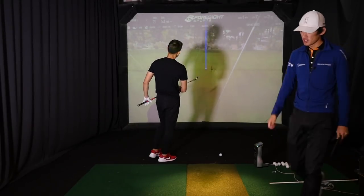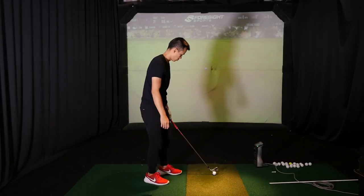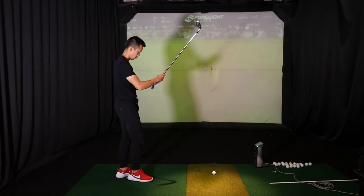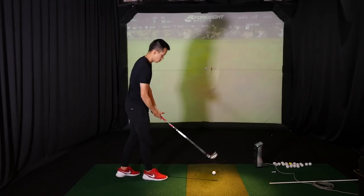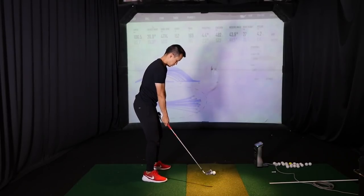Let's do 70% speed. Face-on looks really good. You're moving well — nice and flowy, super flowy.